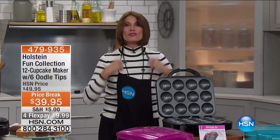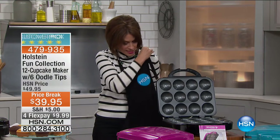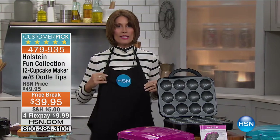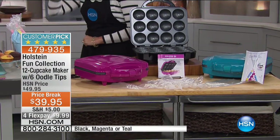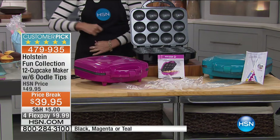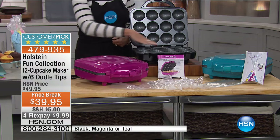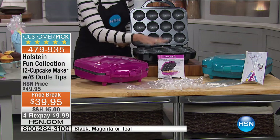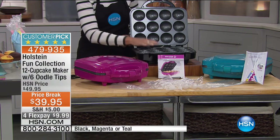Hi everybody. I've just moved into the kitchen and I can't think of a better way to start off an hour with you than — should we make cupcakes? I think so too. Carrie Mileto is here and she has brought us our Holstein Fun Collection — 12 cupcakes at one time for $39.95 and four flex payments.